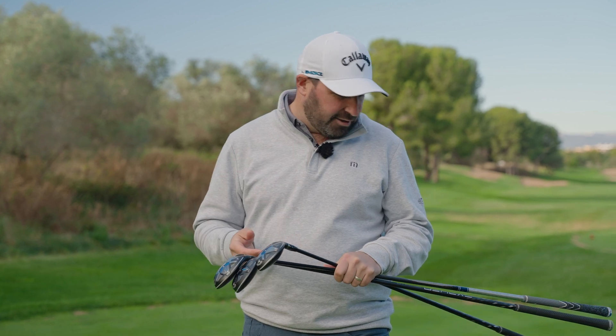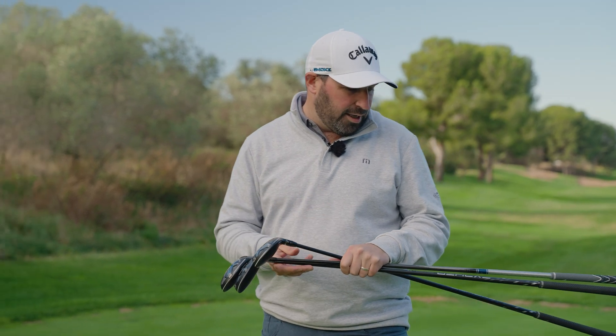There are two different shaft offerings across a range of different weights and flexes. For the Max Fast, you've got a lightweight 10-size silver in a 40 gram, and then you've got a Cipher for the standard model and the HL.